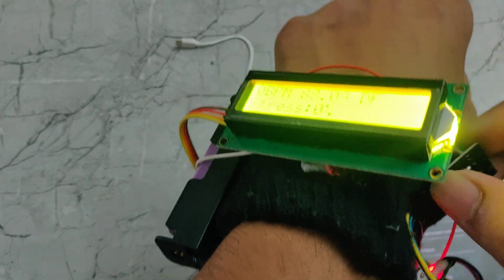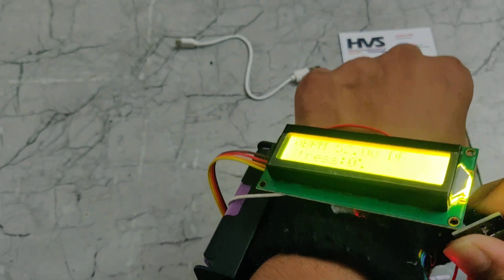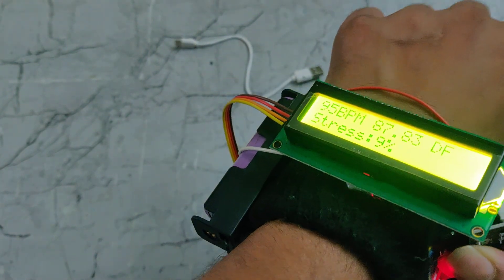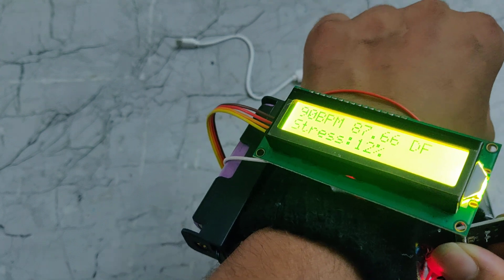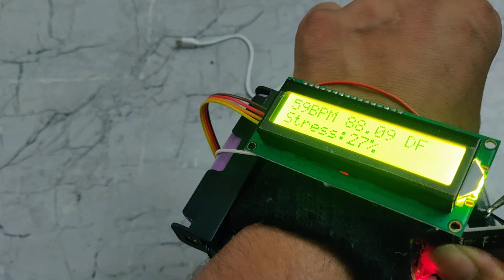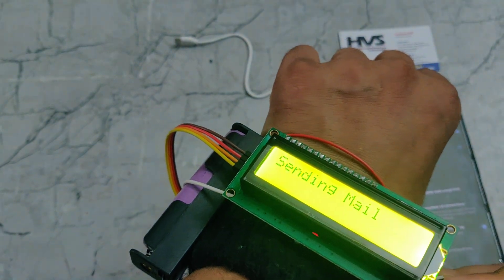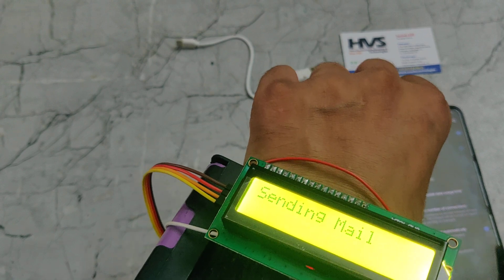Now I am increasing the temperature using a soldering iron. We can see here that the system is now sending an email alert.